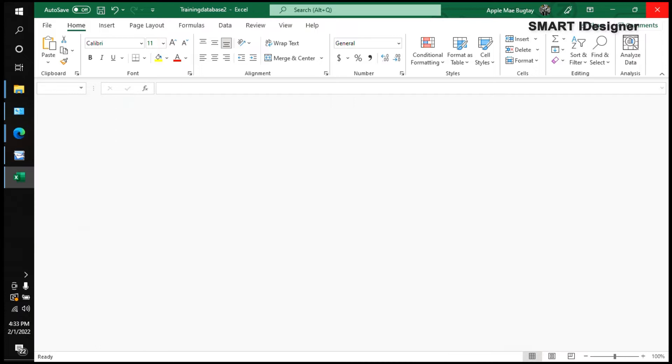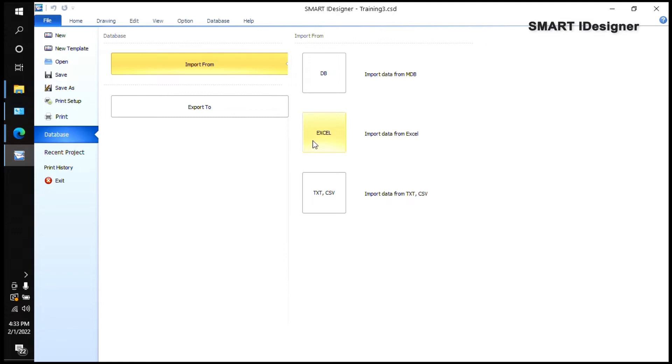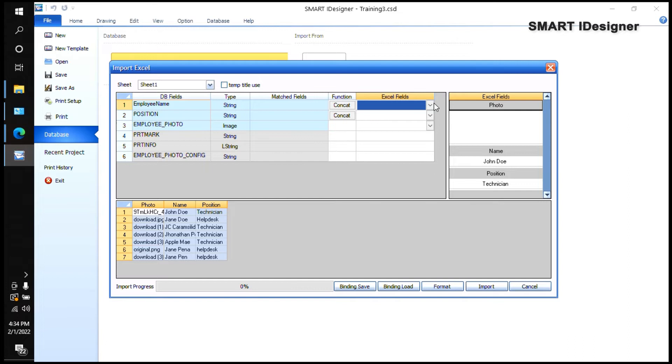To import the Excel file into Smart Eye Designer, go to File, then the Database tab, select Excel, and choose your Excel file. After selecting, it will ask you to match the fields — you'll see your Smart Eye Designer database fields (Employee Name, Position, Employee Photo) on one side and your Excel fields on the other. Just match them up: Employee Name to Name, Position to Position, and Employee Photo to Photo.